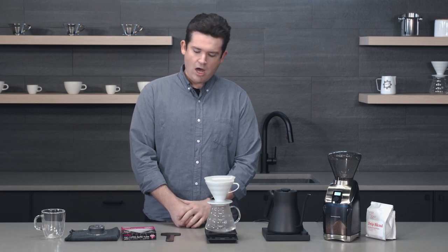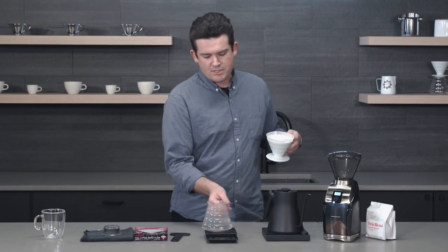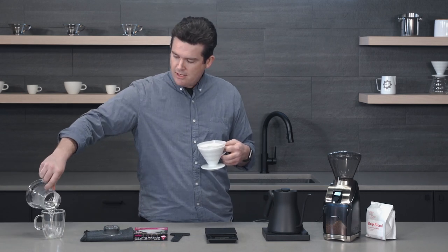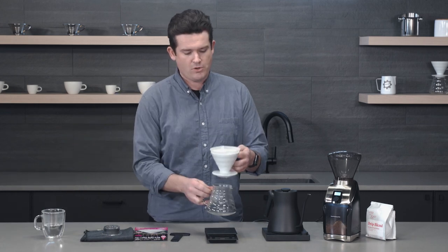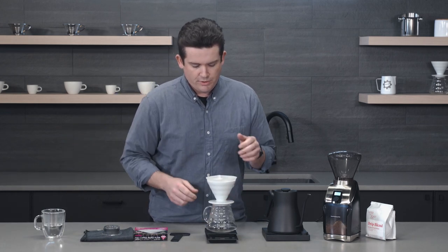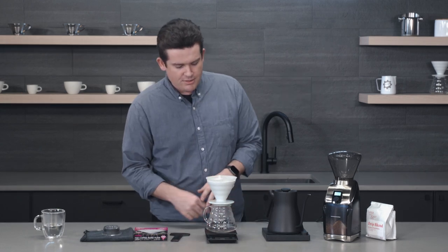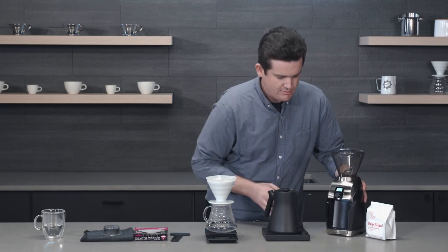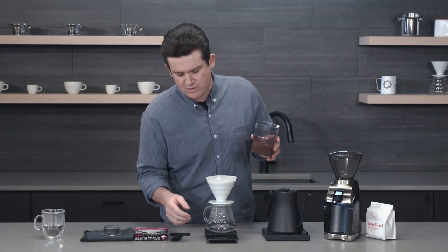So we have this hot water — let's not waste it. I'm going to take the hot water I used to rinse my filter and let my drinking vessel warm up too. Why not? We'll use that water. I've got my scale tared out here back to zero. Let's take our coffee and load it into the dripper and make sure our ratio is right.